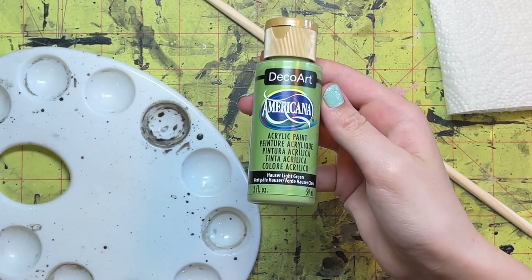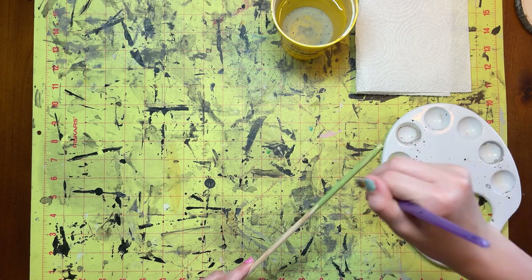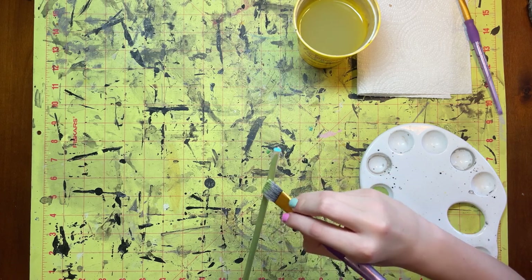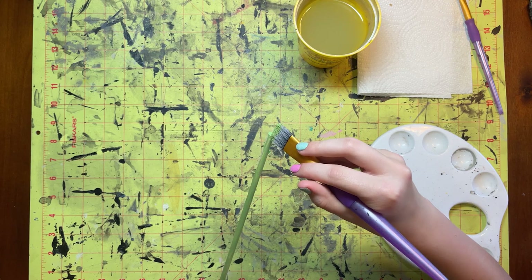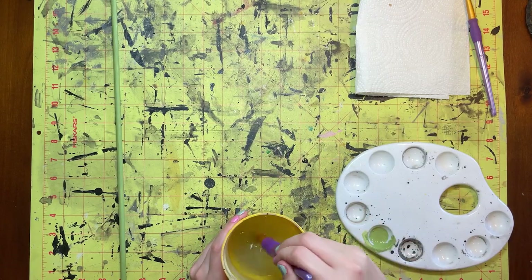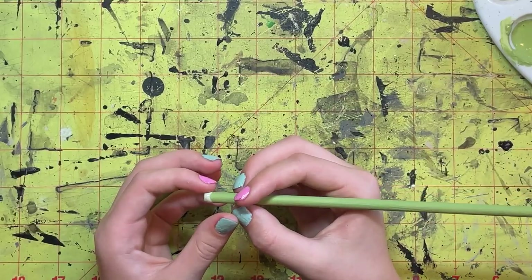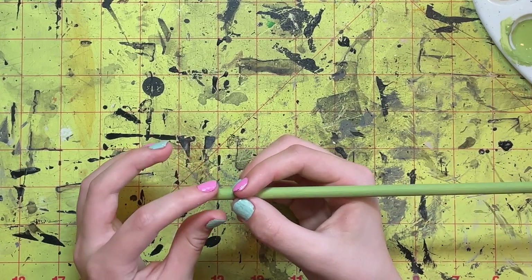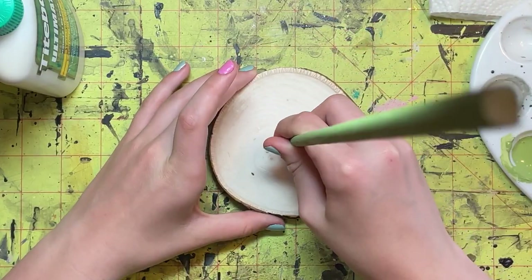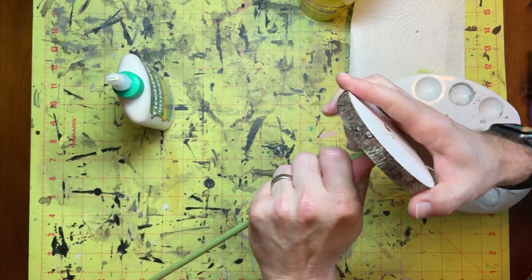Now Zoe takes out some Hauser Light Green craft paint to paint the dowel. Cheap craft paint is the way to go with this kind of stuff — it works perfectly fine. We bought that brand because it's the Hobby Lobby store brand at about a dollar, but you can get even cheaper stuff at Walmart that works just as well. We put two coats of green paint on the dowel, and make sure when you switch colors that you rinse your brush. Now Zoe puts a little bit of wood glue around the edges of the end of that dowel to mount it into the base. I had to help her put it in there because it's a tight fit — tight enough we could have done it without glue, but gluing gives you more security. Don't forget to wipe off the excess glue.